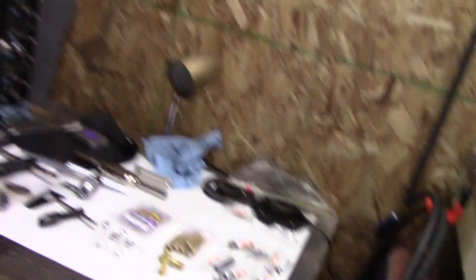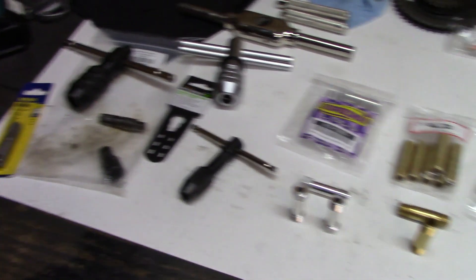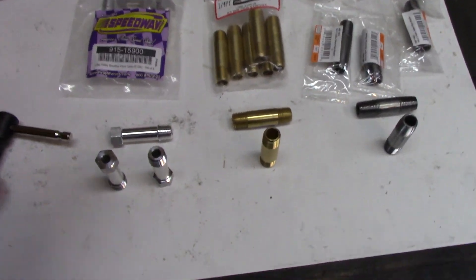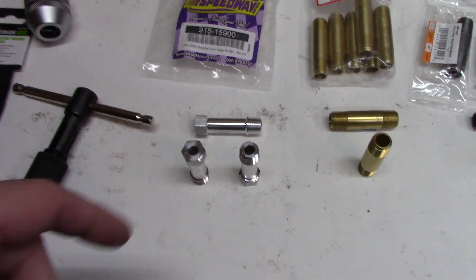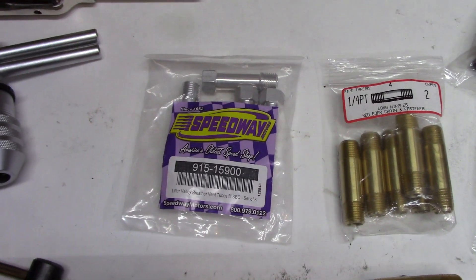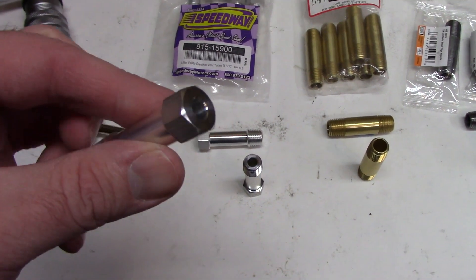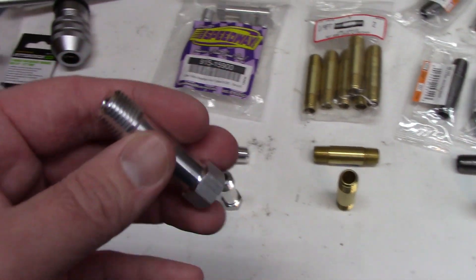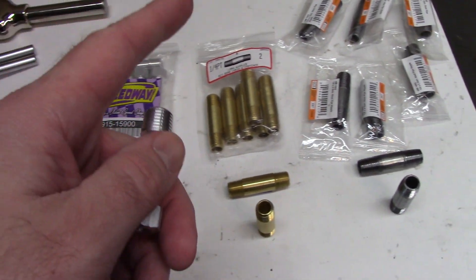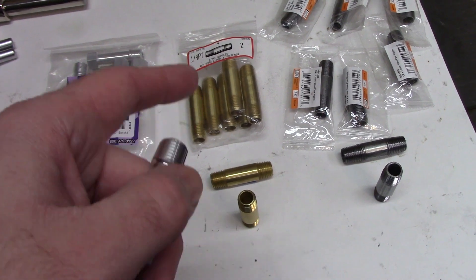So here's what we've got. Over here I've got some stuff laid out. Here are the vent tubes that I bought when I made my 100 subscriber episode. These are our Speedway vents. You can see they have a hex head on one end and they're aluminum. These cost about 20 bucks.